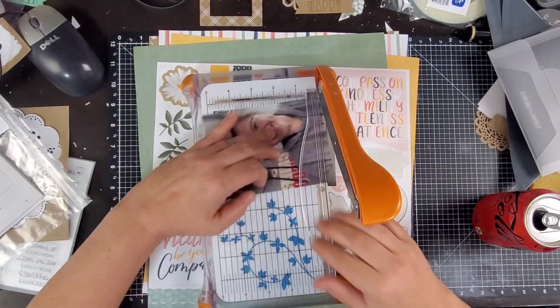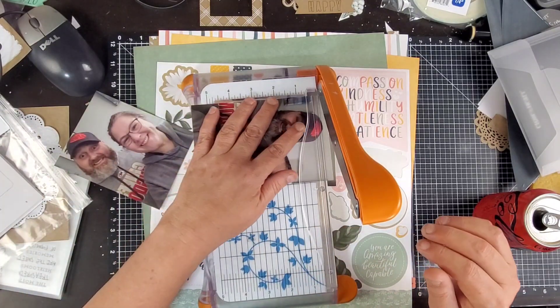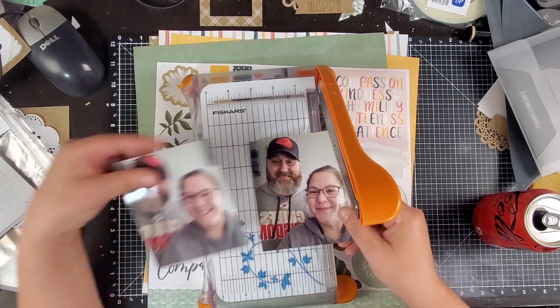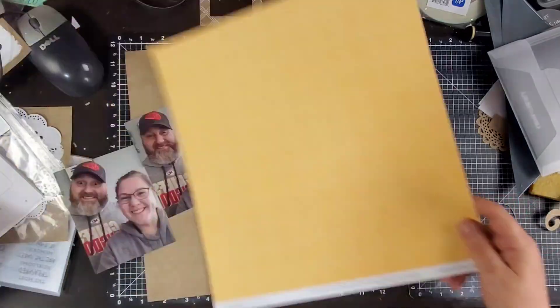Hey guys, welcome back to my channel. Today we're going to be working on a 12 by 12 layout using the new Hope and Kindness collection from Close to My Heart. I will have a link down below if you'd like to support my channel — you can go to beckybidding.closemyheart.com and pick yourself something up.